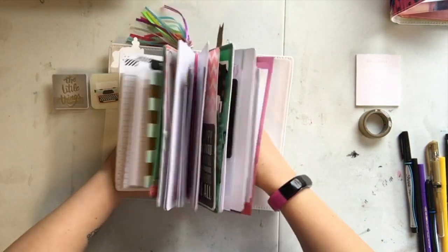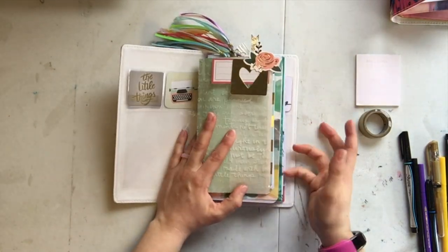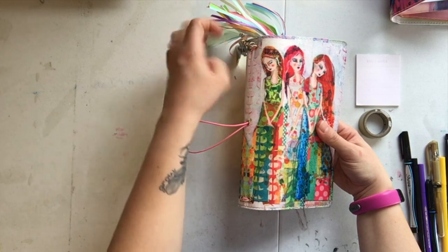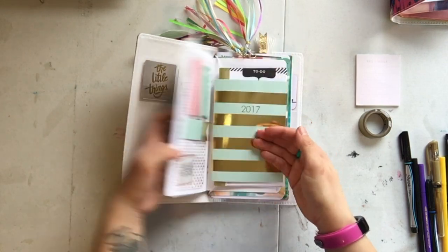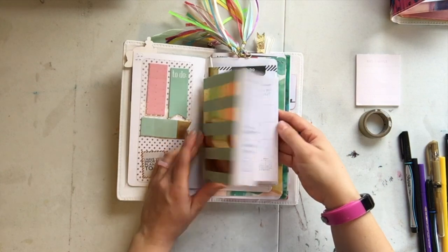The Jane Davenport books are called Butterfly Effect Journals, but really it is a traveler's notebook. It came with a pink elastic, but I added an extra elastic so I could fit four notebooks in here. This is sort of a dashboard — just a cover piece — and I made a spot for some sticky notes.